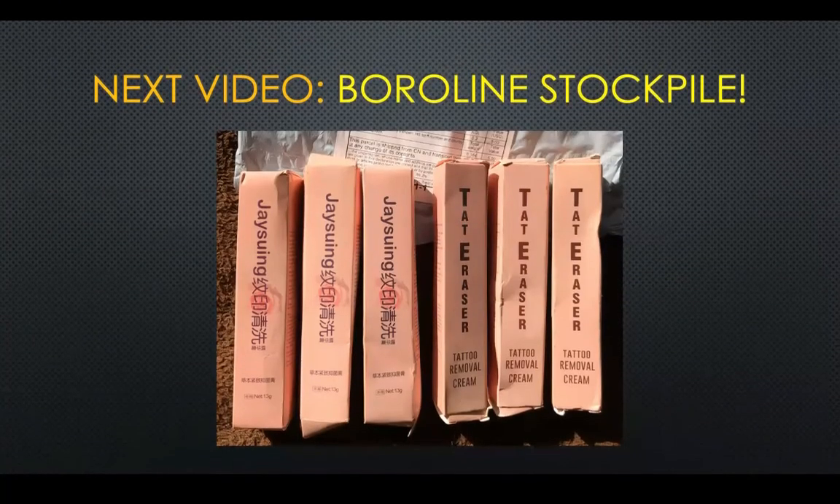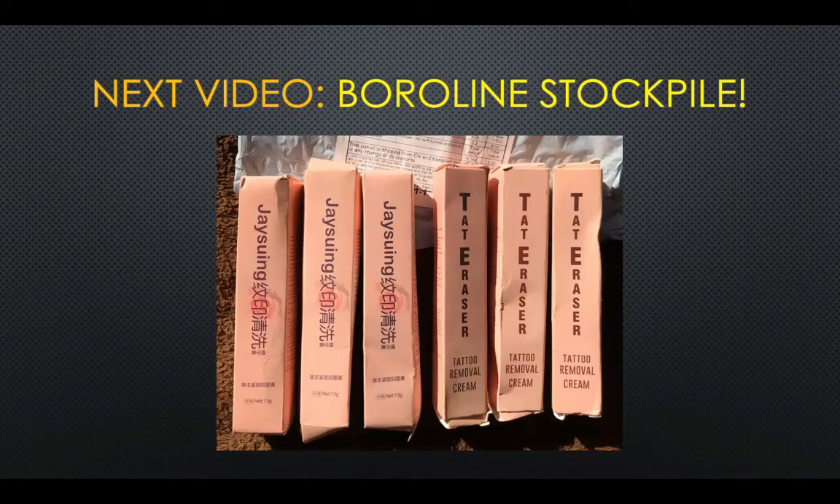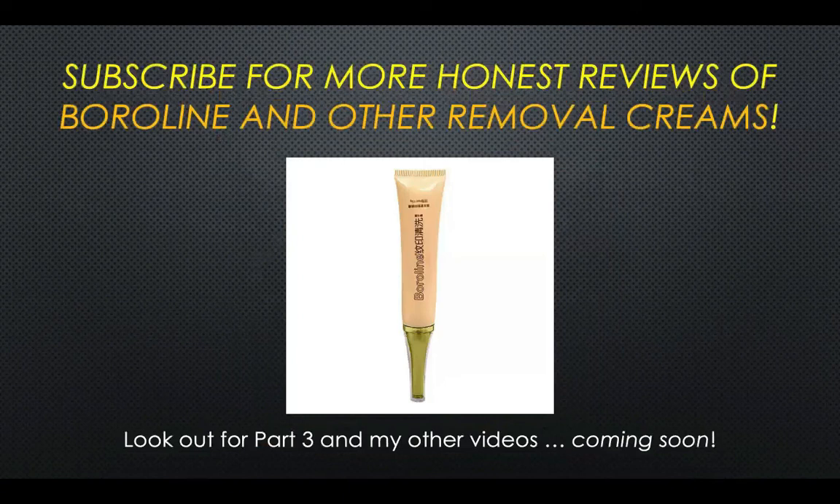My next video — I actually have a stockpile of these tattoo removal creams, and I'll explain why in my next video. I have more than enough for my six-month journey, so I may be doing a giveaway soon. If you subscribe to this channel, look out for a Boroline giveaway coming up. I also have these other tattoo creams that look like Boroline — I'll address that in detail in my next video. So be on the lookout for part three of my journey, covering months four and five. Thanks a lot for watching — please like and subscribe!